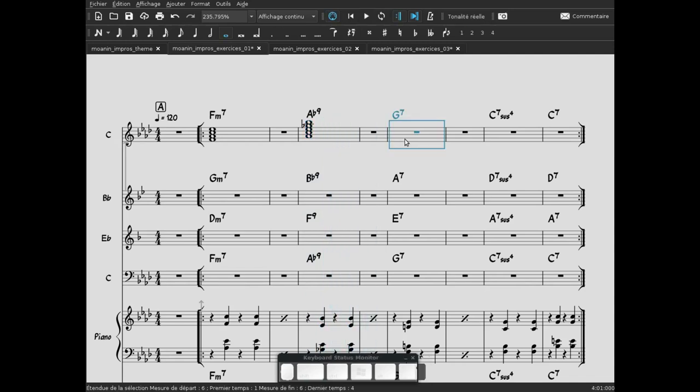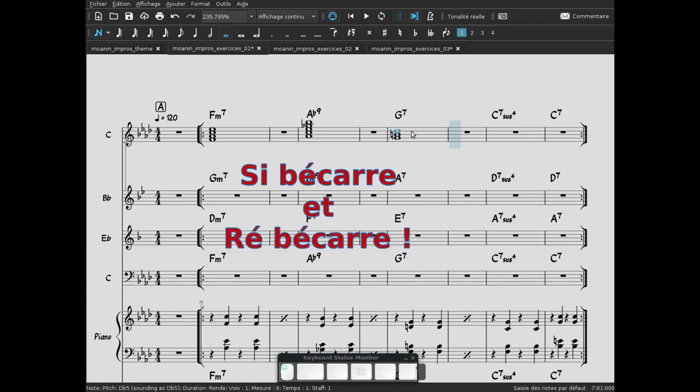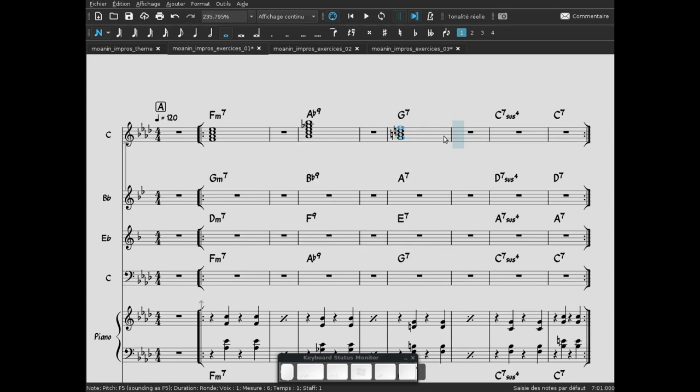L'accord suivant : Sol 7. Il nous faut la tonique Sol, la tierce majeure Si bécart, la quinte juste Ré majeure, et la 7e mineure Fa. Sol, Si, Ré, Fa.